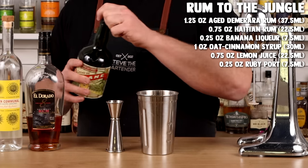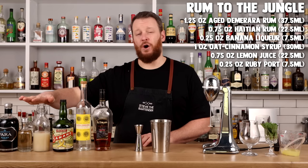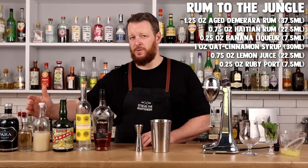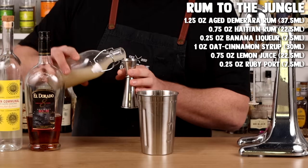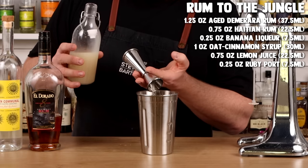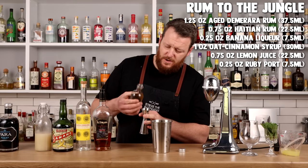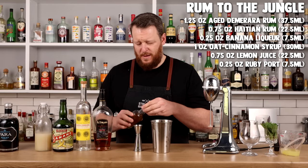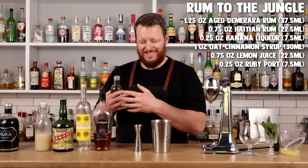Quarter ounce, 7.5 ml of banana liqueur. The recipe calls for an oat cinnamon syrup, but I've split it into two — an orgeat and a cinnamon syrup — so half an ounce, 15 ml of each. The reason I split these two syrups is for simplicity: I'll have a lot more uses for cinnamon syrup separately than I would for an oat cinnamon syrup blended together.